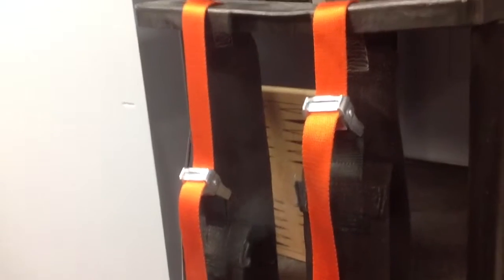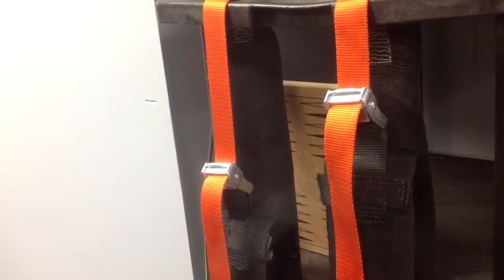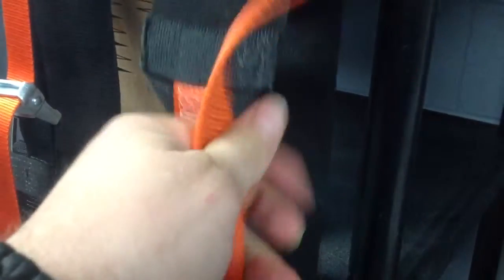I looked on the internet to see what was available for hanging ab straps because I didn't exactly want to buy my own. I looked at all the different designs and found that this particular design would be the best to follow — the best to make — just for the mobility and how I can hang it in more places. It's not stuck; this can come undone completely.